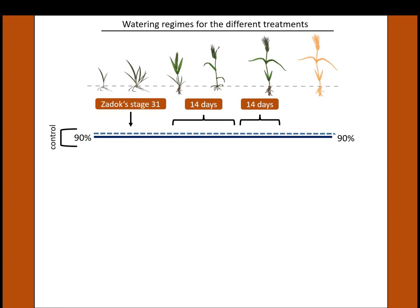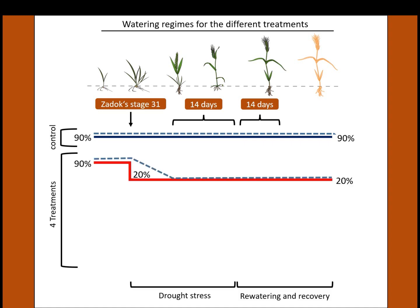For the stress-treated pots, as soon as a plant reaches the shooting stage — defined by the presence of the first node, or BBCH stage 31 — watering is stopped until the pot reaches 20 percent of field capacity. When those 20 percent are reached, the drought stress phase starts for 14 days, during which the pot is kept at 20 percent of field capacity. Tillers are counted at the onset of the stress treatment.